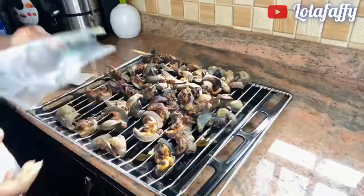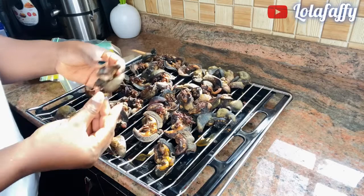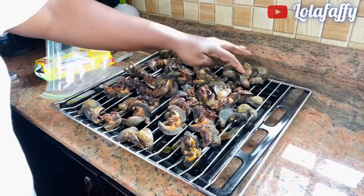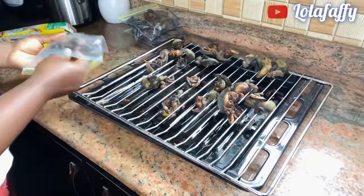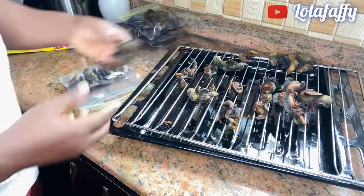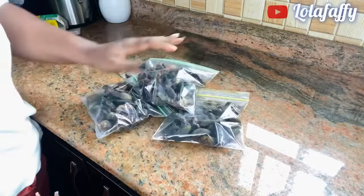This is what I used to package the snail. The snail is super super dry — that is what I'm trying to show you here. I'm packaging it into a zip lock bag and it is ready for shipping. Thank you so much for watching — do not forget to subscribe, like and share this video. This is what it looks like after packaging. See you in my next one, bye!